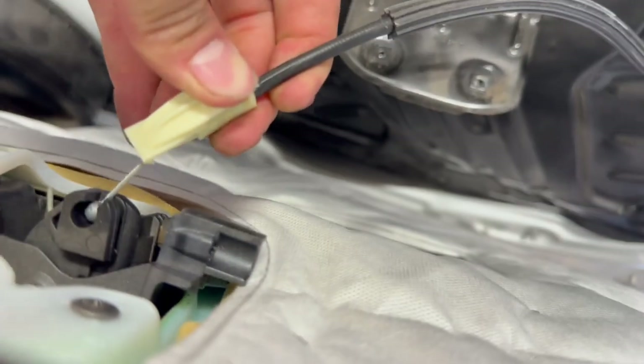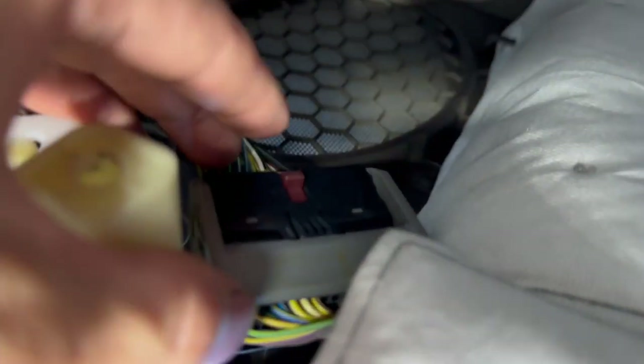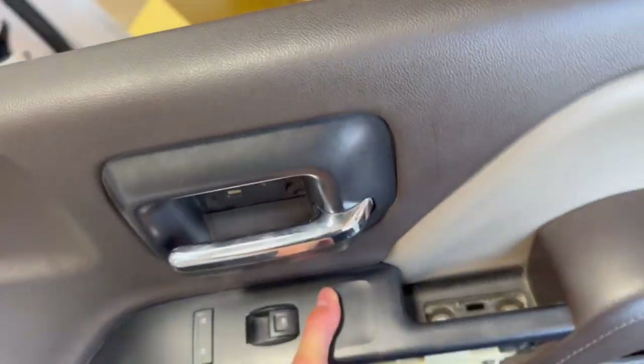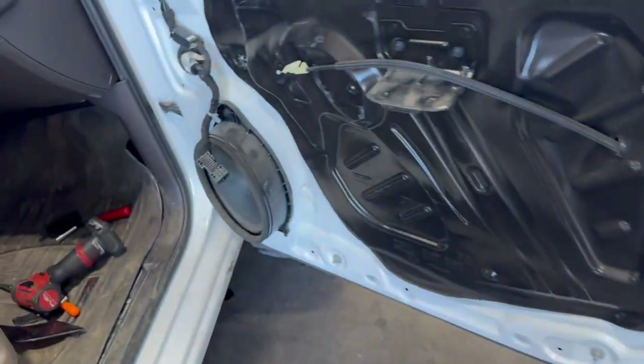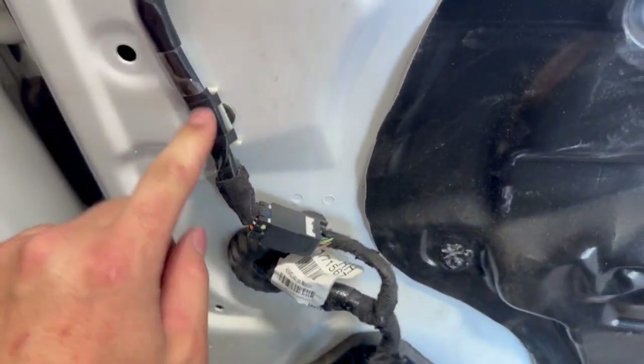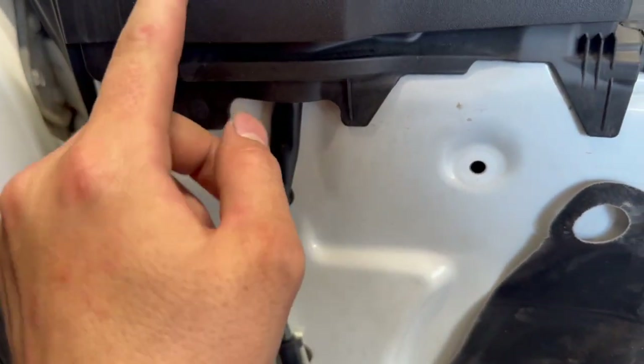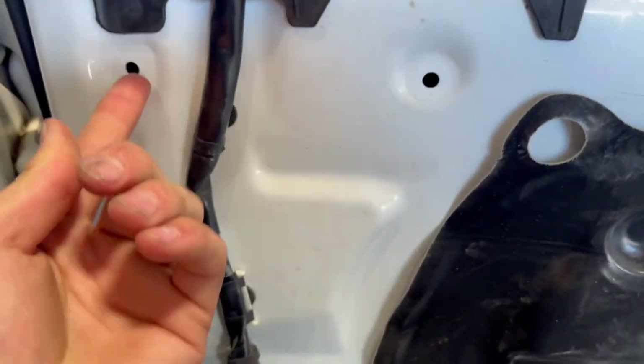Once the door panel is pulled, there's a little clip — press down and pull it out — then slide out the little ball. There's also a plug down there: push down on the little piece, pull back the lever, and the plug comes out. Then you can get the whole door panel off, unplug it, and pop the clips off for the mirror wiring.